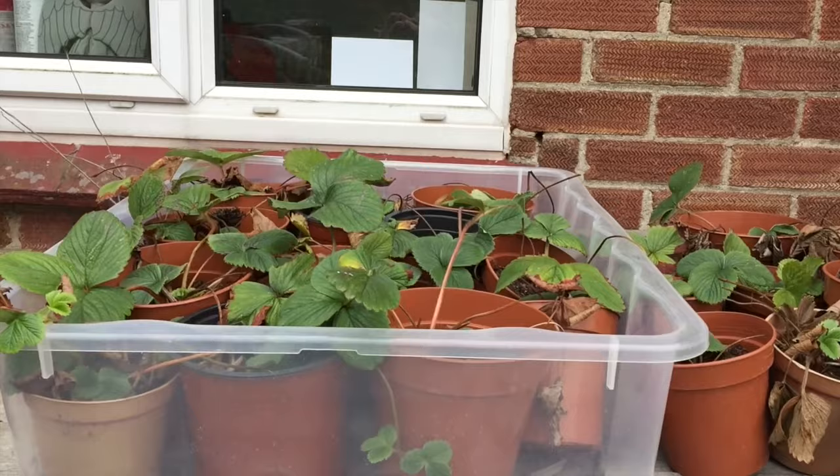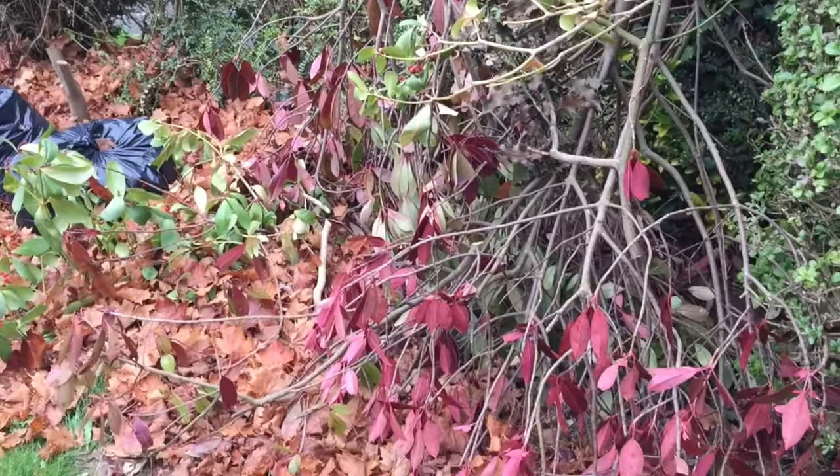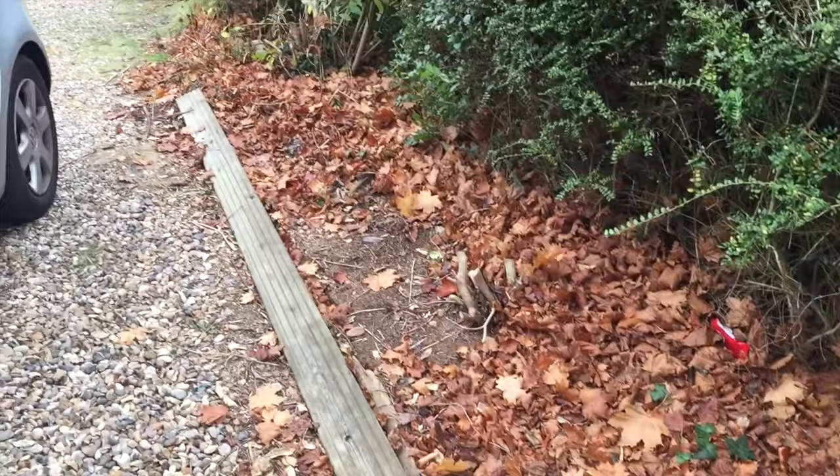My strawberry plants are still up here because they're waiting for me to build that trencher which I'm almost done. Over here we have more branches that are going to go for the insects to live in over the winter, so hopefully I'll have loads of ladybirds to eat the greenfly next year. Along here I need to pick up all these leaves - there are two bags already of leaves ready to make leaf mould, so I'll hopefully get that in soon as well.